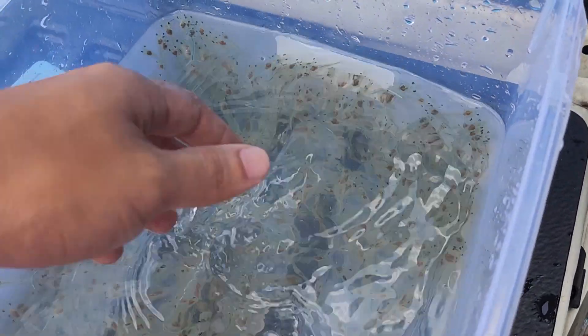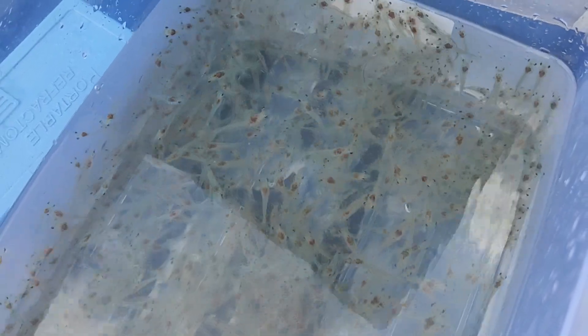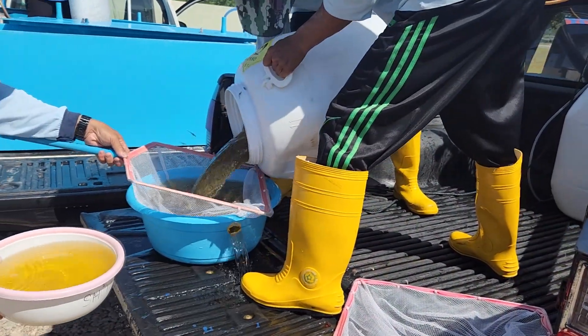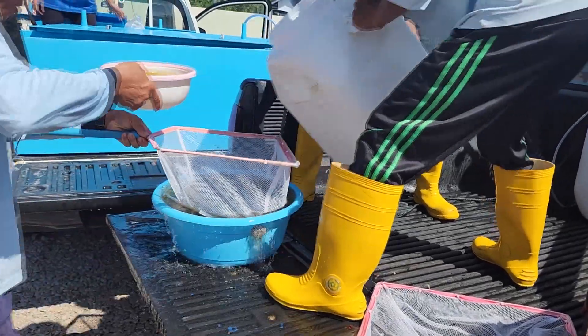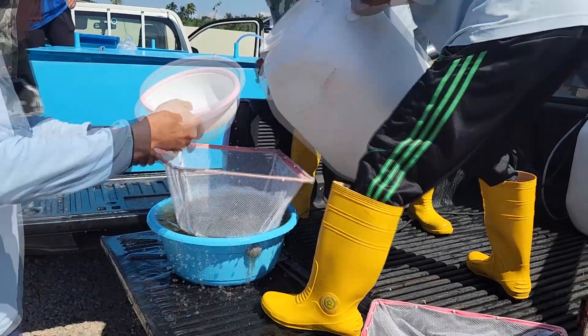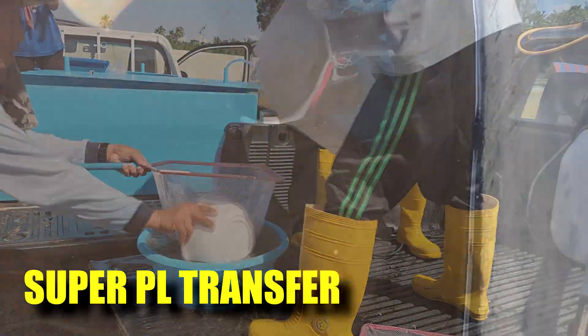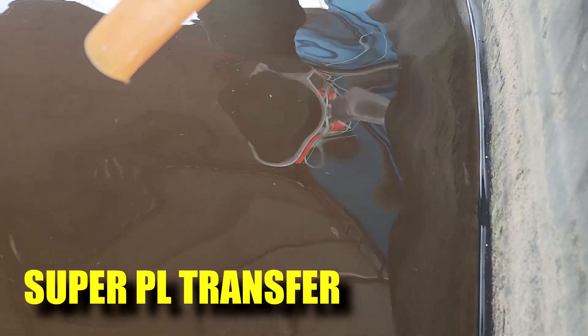Hi guys, thanks again for visiting us at RAS Aquaculture. In this video, I'll be showing you how we are actually transporting these Super PLs, which are PLs that are already quite big — in the size of about 0.3 grams — and we're transporting them over long distances from the nursery, which is about one and a half hours away from our indoor shrimp farm. So stay tuned.